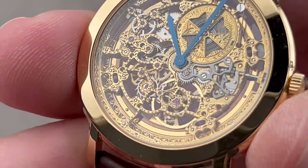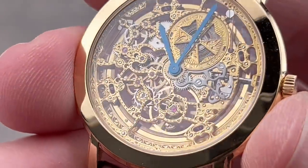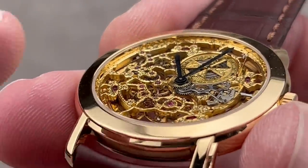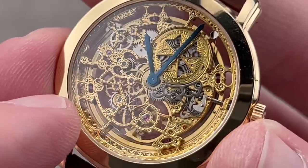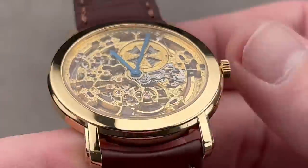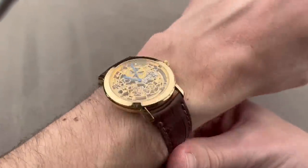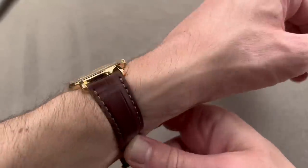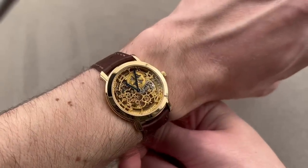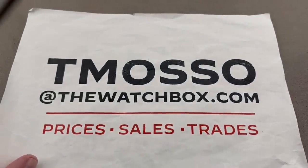Even the ratchet wheel has been skeletonized. Everything here that has been skeletonized has simultaneously been freehand engraved, so no two of these are exactly alike. You can see the escapement rocking away on the dial side — nothing left to the imagination, though it sets the imagination wild. The interiors of all the skeletonized parts have been beveled, with many sharp interior angles where bevels meet. This watch is Vacheron at its finest — automatic winding with a 40-hour power reserve. Super compact, it'll wear well on any forearm. If you love this watch or any you've seen today, reach out to tmaso at thewatchbox.com for pricing.